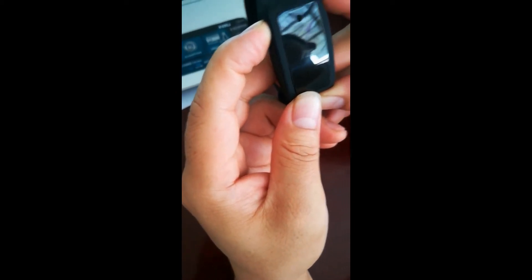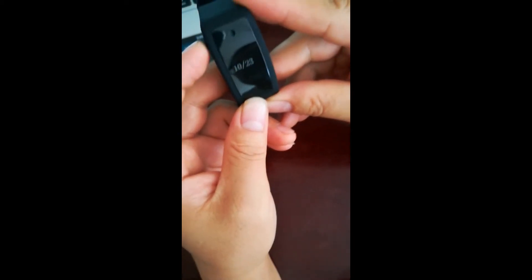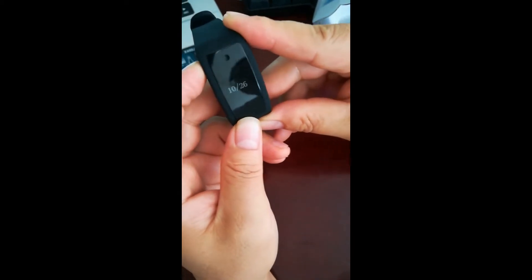Press the button for 3 seconds and it will switch to setting date mode. You can press the button shortly to choose the date and cycle.